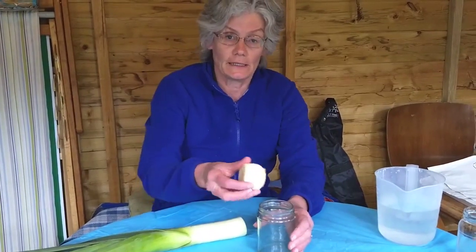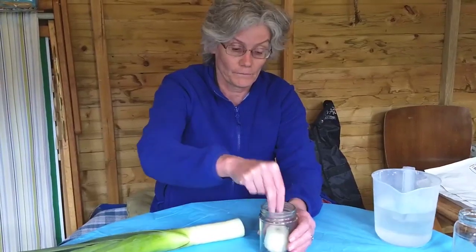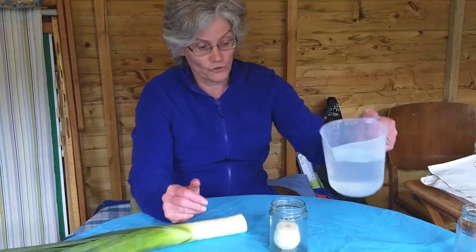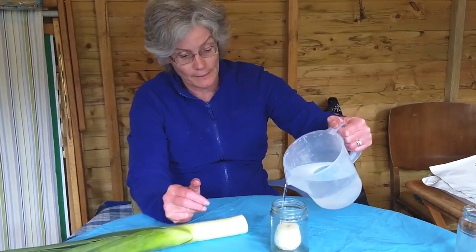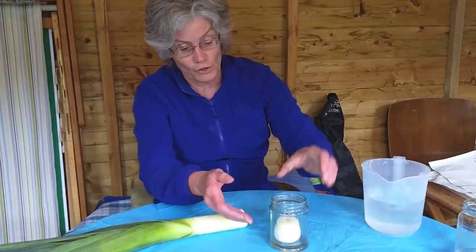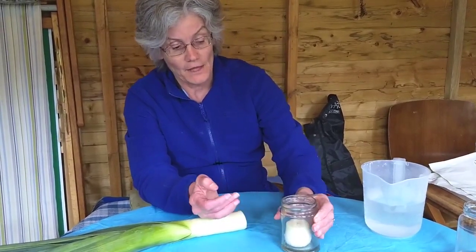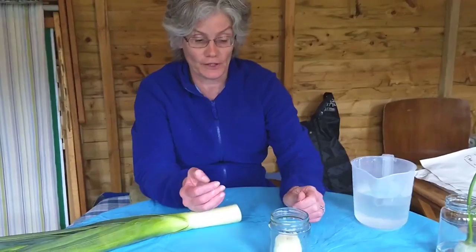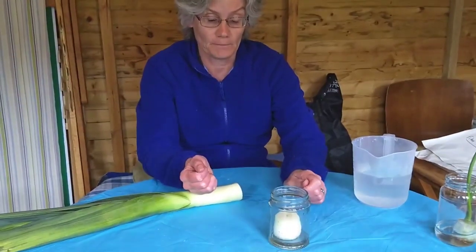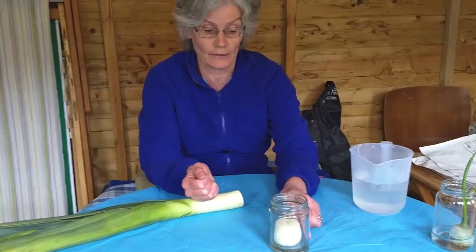The bottom of the leek can then be placed in a jar and just pour a little bit of water on the leek — not too much, just enough to cover the roots slightly. Then put the jar on a windowsill with plenty of light and keep the water topped up so the leek doesn't dry out.